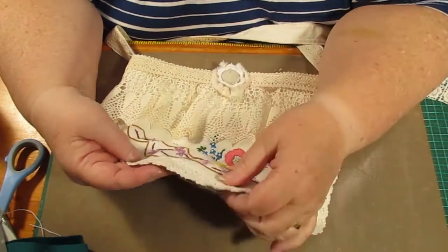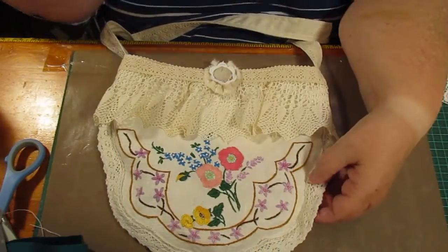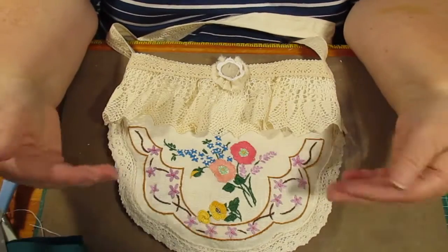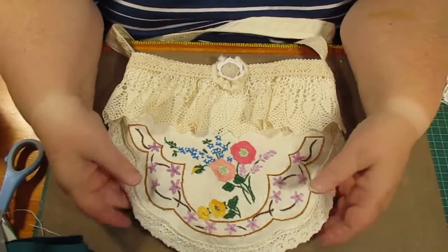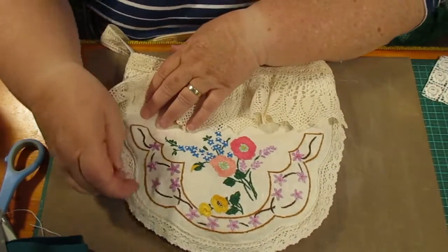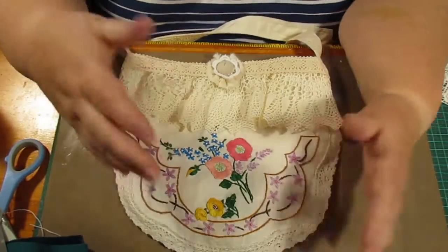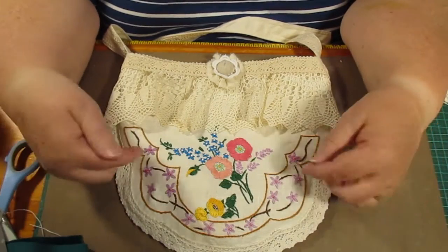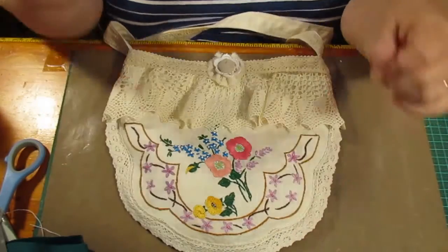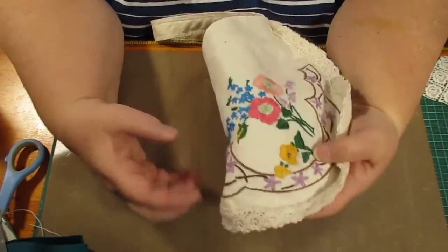That doesn't matter — I think it gives it character. I stitched around there on the machine because that gives me those two pieces sewed together. I probably should have done that later, but then I got to the idea of putting a few little things on, because the blue is very prominent and it probably needs that.